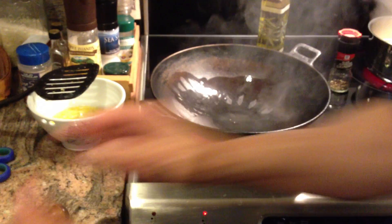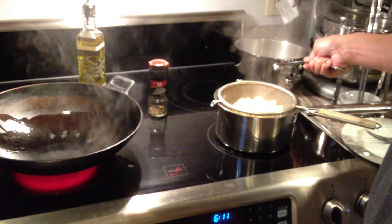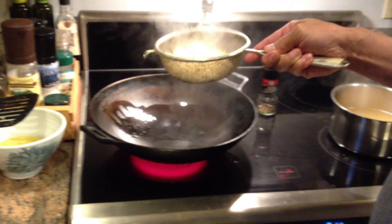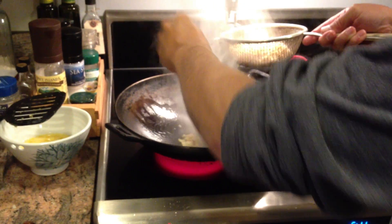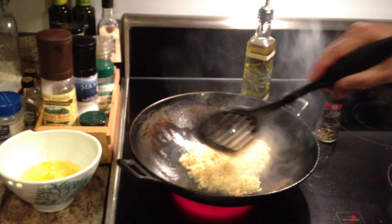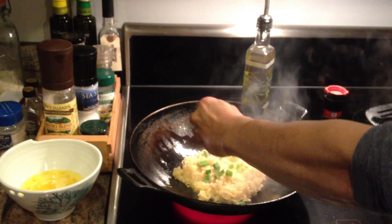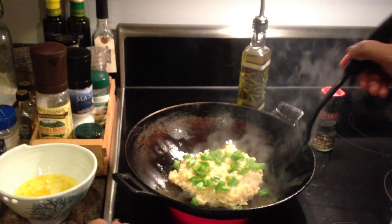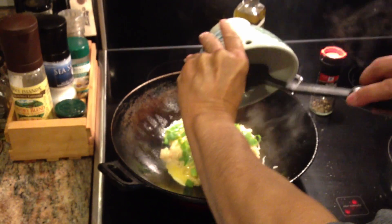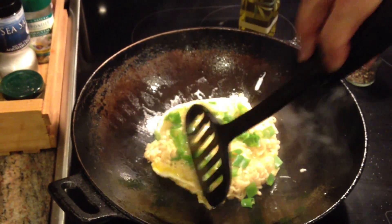Then we'll drain our noodles — they're definitely al dente, so they're pretty firm. We're going to get our garlic and put that right in, then put our noodles in. That's going to cook up pretty quickly and get a little crispy. We'll put in our scallions, just giving them a little squeeze as we put them in. And here are our eggs.